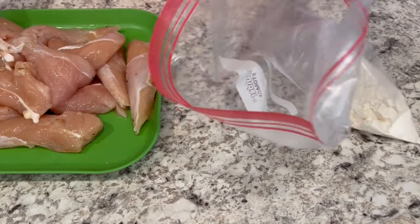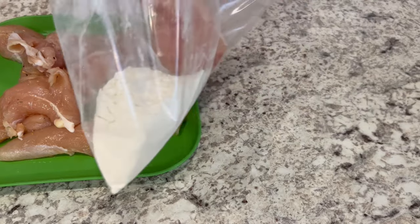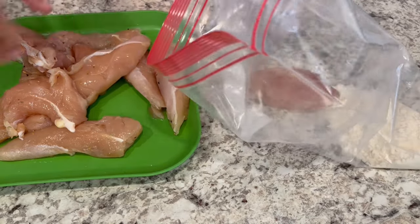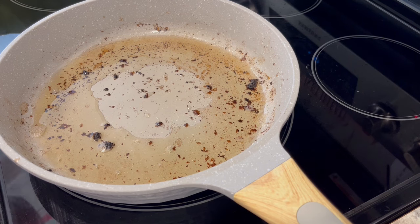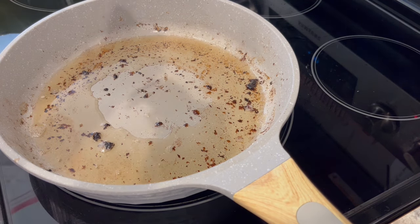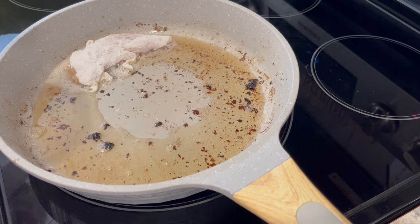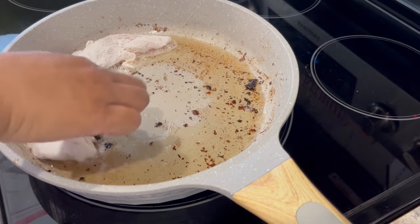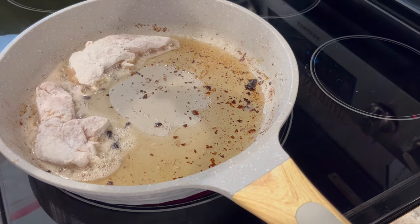Once you have your chicken seasoned the way you'd like, you're going to take a half a cup of flour, put it in a plastic bag, and then coat your chicken. Now I've removed the cooked bacon from the pan and I'm going to put my chicken tenderloins in the pan and just lightly brown each side — I'm not cooking it through, I just want a nice light brown color.